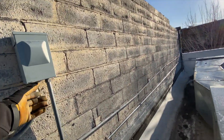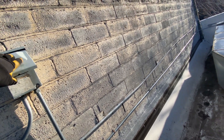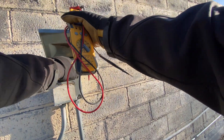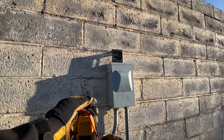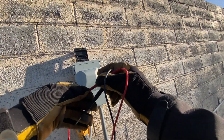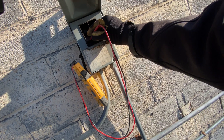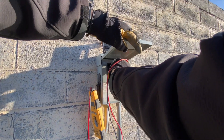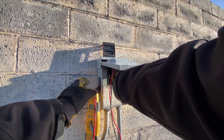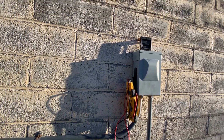Next thing we're going to do is check the disconnect — it is in the on position. No fuses. Let's go ahead and see if we have voltage. I think it's the bottom ones, maybe the top ones. This is frustrating — somebody turned the breaker off. I've got nothing. We've got to go back down to the space and find the breaker.